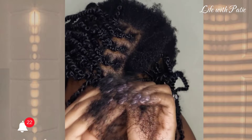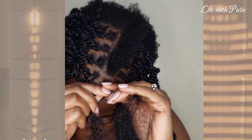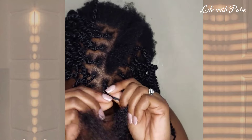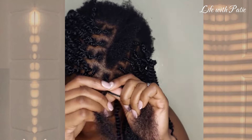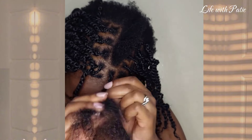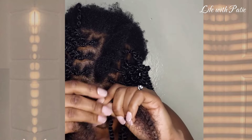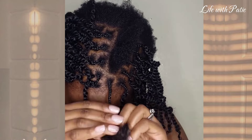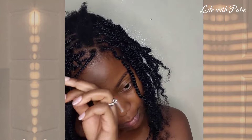So what I do is I start by braiding the hair with the Series braid, just like that, and then I start twisting it. I separate the hair into two and then I start twisting — it's as easy as that.